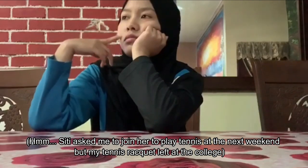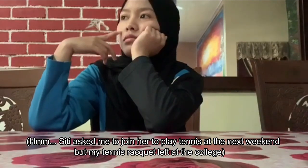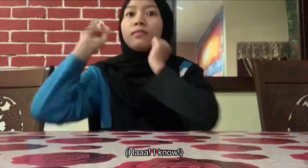Siti asked me to join her to play tennis next weekend, but my tennis racket was left at the college. What should I do?